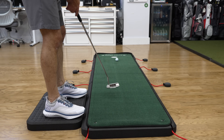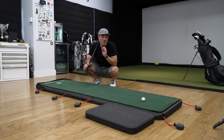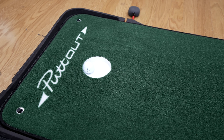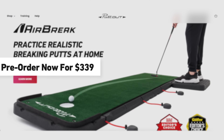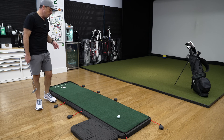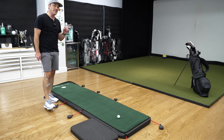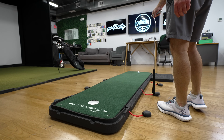This could definitely get addicting quickly, and it's obvious PuttOUT has really thought outside the box with a simple but smart solution to practicing breaking putts at home. But it really boils down to price. You can pre-order the AirBreak on the PuttOUT website for $339.99. Although that's a fairly high price tag, there's clearly massive demand — the first production run launched earlier this year and completely sold out. If you go to purchase now you'll be getting on a waiting list, but if it's going to sell out again it might be smart to grab your spot in line.